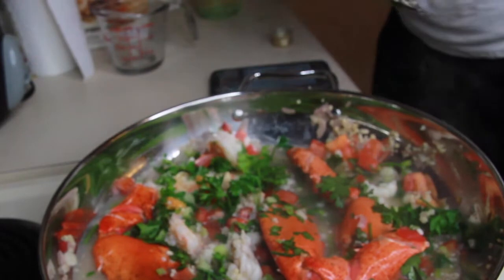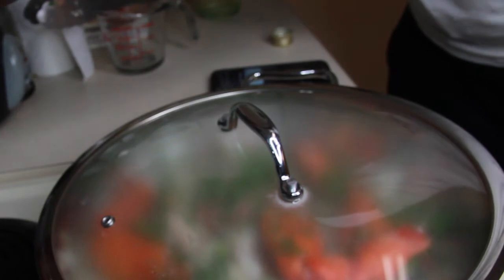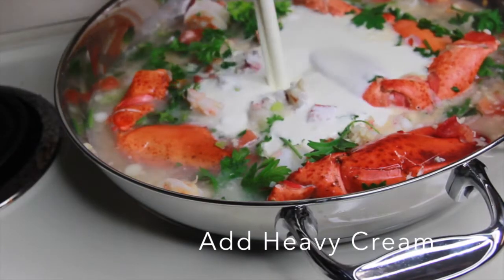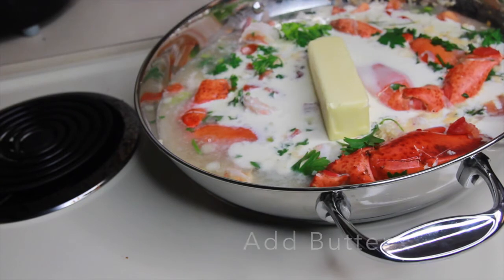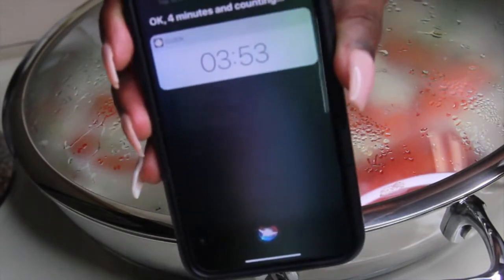We're going to let it simmer for two minutes — I'm setting a Siri timer for two minutes. After it simmers, we're going to add our heavy cream and butter — two cups of heavy cream and one whole stick of butter. The recipe says to add butter and heavy cream and cook while covered until the sauce infuses to a creamy texture. Then lastly we'll add a cup and a half of Parmesan cheese and let it infuse for four minutes.